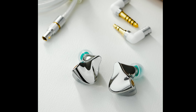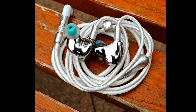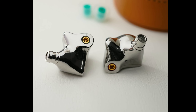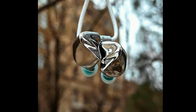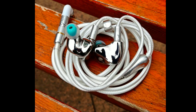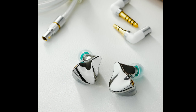The nine-driver tri-brid setup on each side comes with best-in-class drivers: a newly developed dynamic driver combined with four customized balanced armature drivers as well as four electrostatic drivers. The company built this earphone with a four-way frequency crossover using physical acoustic tubes as well as electronic crossover circuits. The newly developed dynamic driver is dedicated to producing a strong low end.